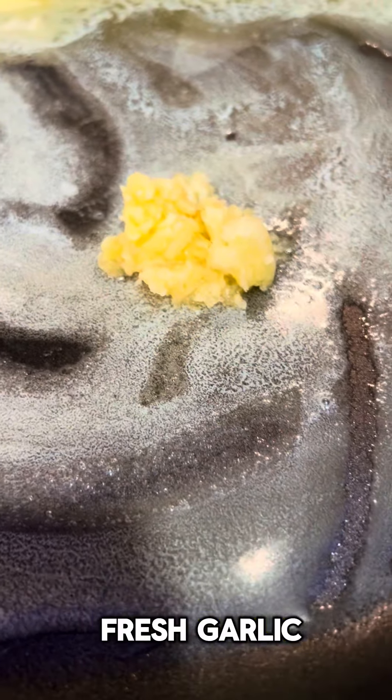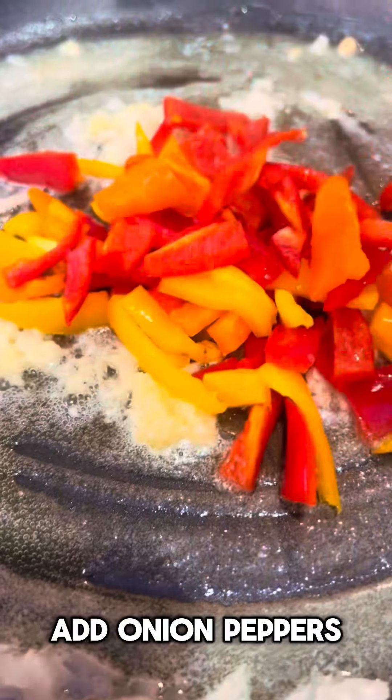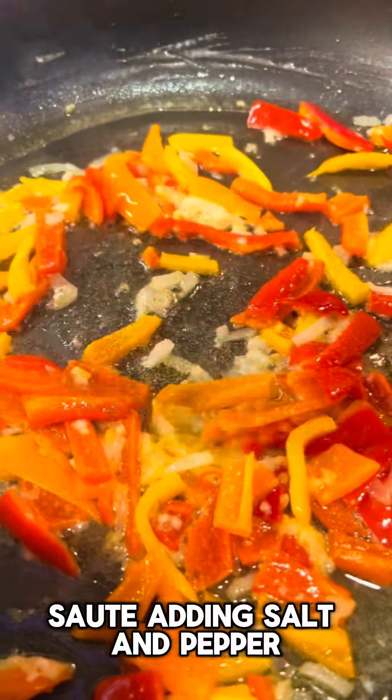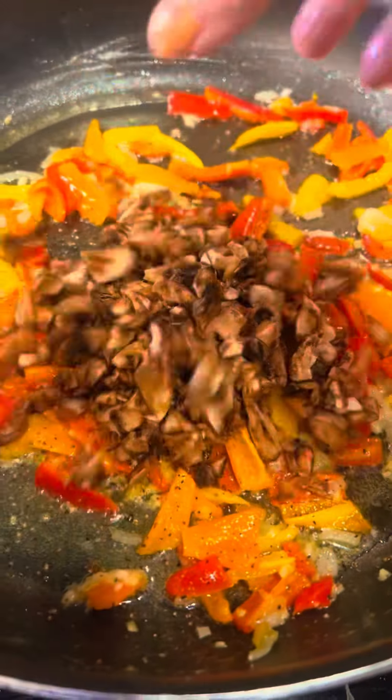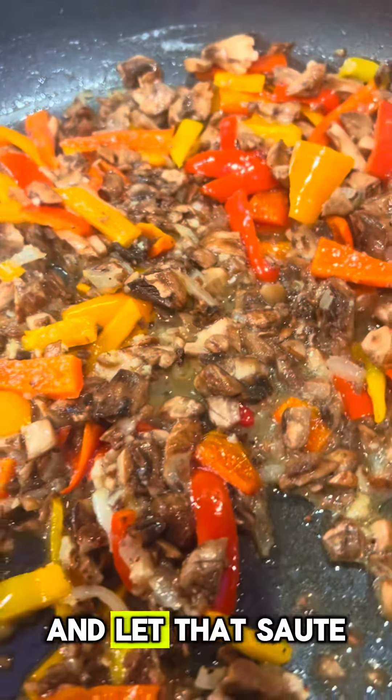Melt butter and add fresh garlic. Add onion, peppers, sauté adding salt and pepper, portobello mushrooms, and let that sauté until nice and blended and yummy.